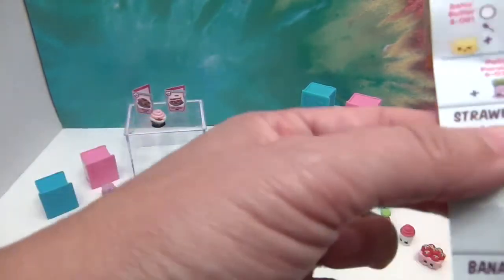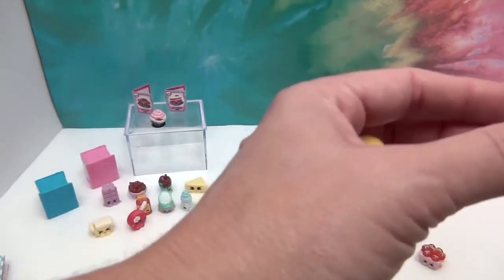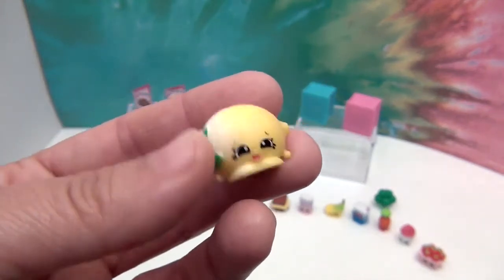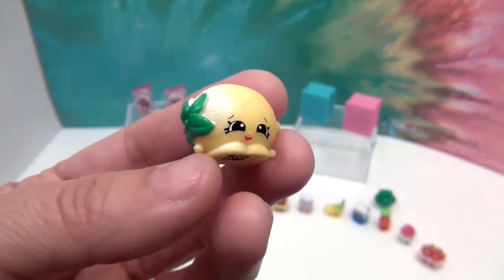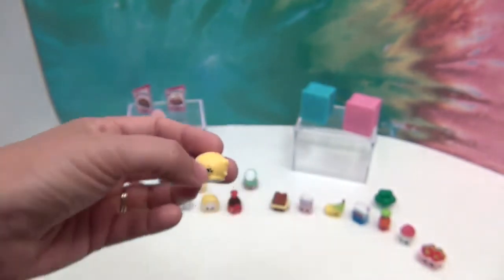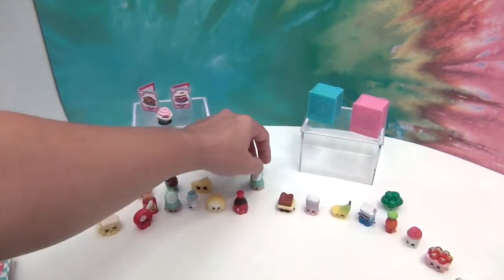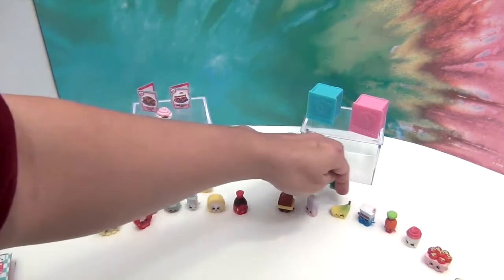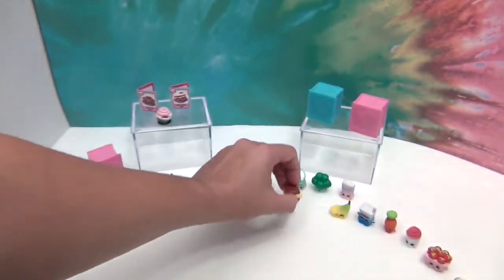And this lemon back here, which is also a new one, is Pippa Lemon. Very cute — I like the lemon. We're lucky we didn't get too many duplicates. This one is a duplicate — Cane Sugar. I'll put that one in the back, we got that one last time.